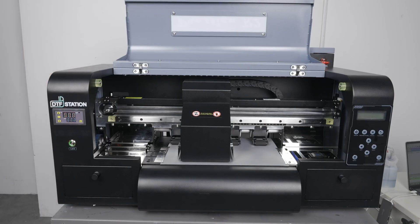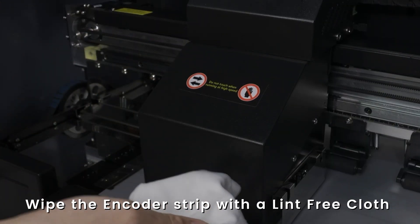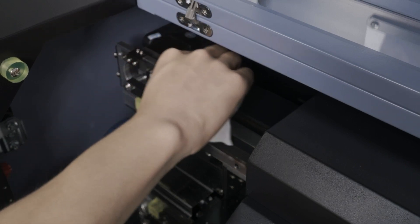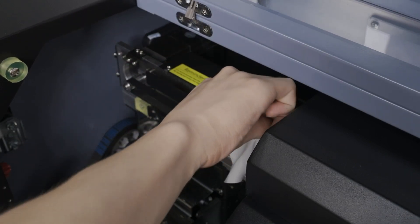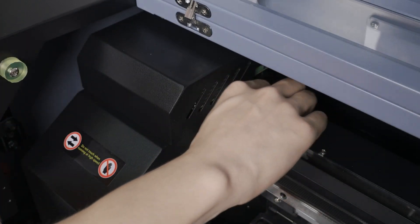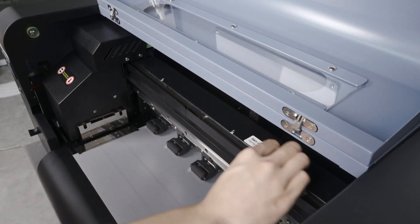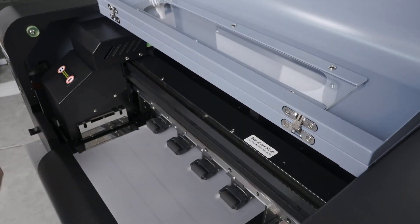Then turn off the printer. We will now clean the encoder strip. We will use 90% or higher isopropyl alcohol — any other type of alcohol will damage the encoder strip. Use a lint-free cloth and apply isopropyl alcohol, then clean the surface of the encoder strip, moving the print head as needed.